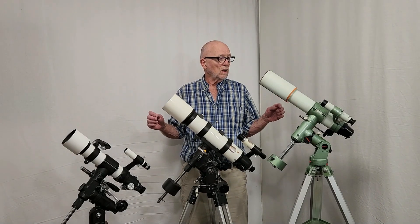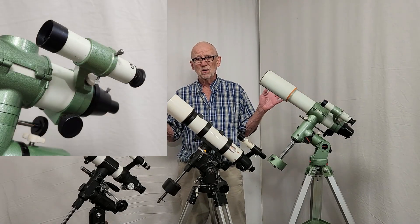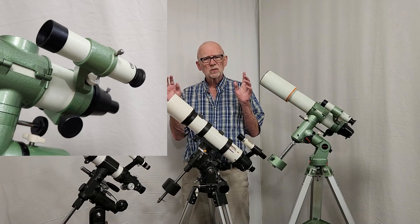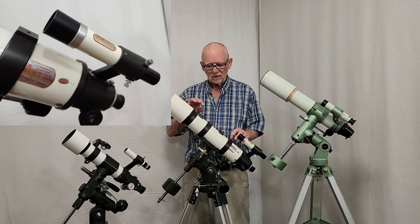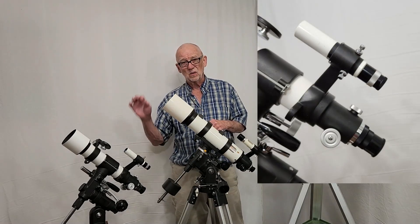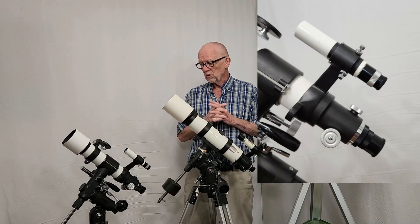The best finder of the lot was the Pentax. It's only a 6x30 but boy, I don't know how they put such special quality in there — it's a very nice finder, comparable to a Takahashi I would say, really really nice. The Vixen has a very ordinary 6x30 finder; it's okay but not great. The Takahashi is a superb finder but it's only a 5x24, so it's a little bit small.